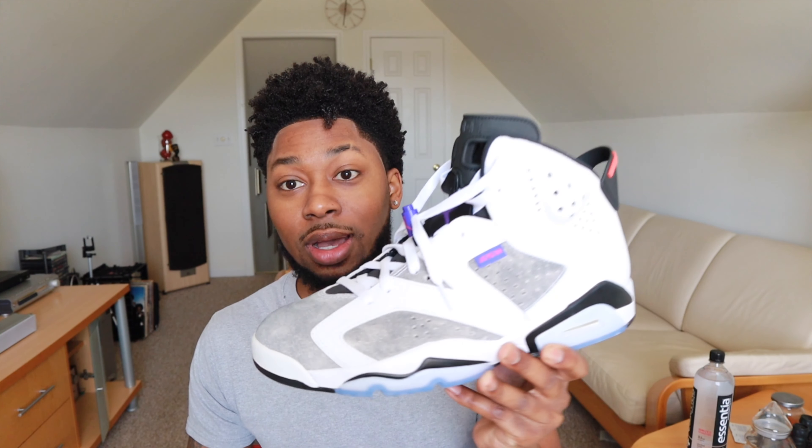If you want to get these, I advise you to go to the store. They came out in early January, so they're not really on the hot list. But they were in the top 15 most popular shoes this year. It hasn't been that many shoes that came out this year yet, so it's kind of still early. But they're dope. I like them. I could definitely see myself wearing these a lot.